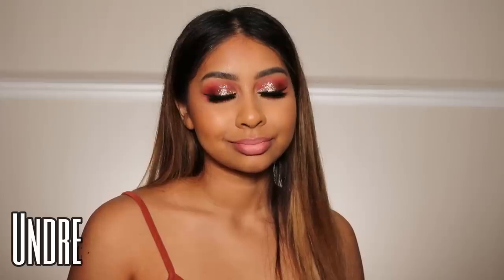Those are all the shades, guys. I hope you enjoyed this lip swatch video! Give it a thumbs up and subscribe if you haven't already — so many of you who watch my videos are not subscribed yet, so please hit that subscribe button. Thanks so much for watching and I will see you in my next one. Bye bye!